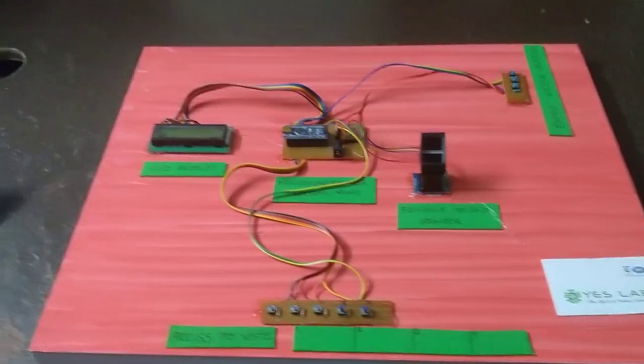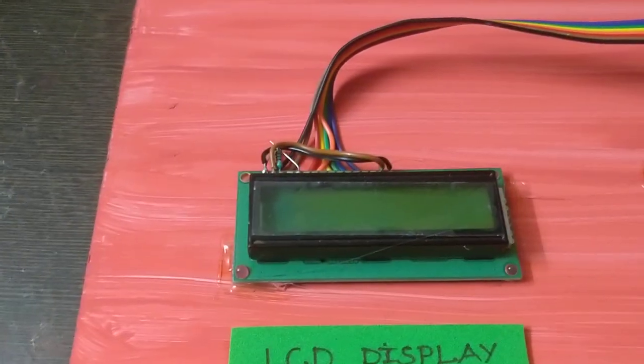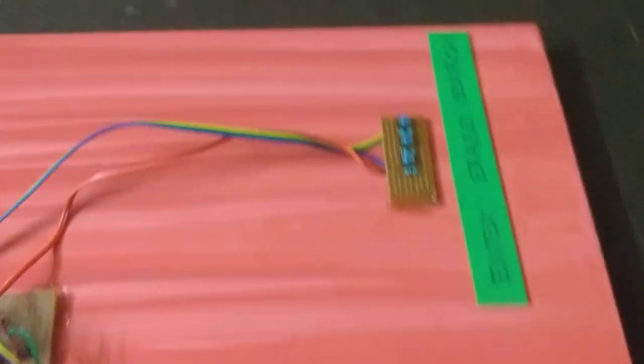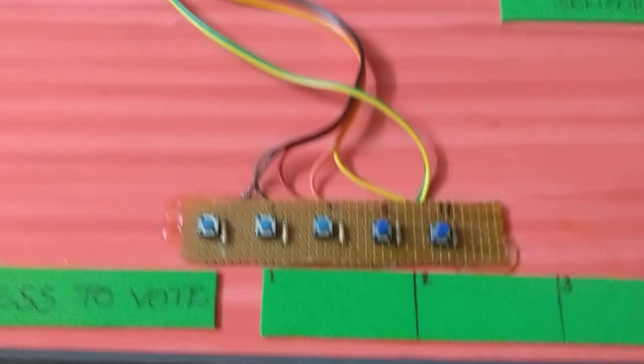We are going to talk about this system and the components: LCD display, microcontroller, fingerprint sensor. We have some data switches, some other switches, and also push-to-on switches.